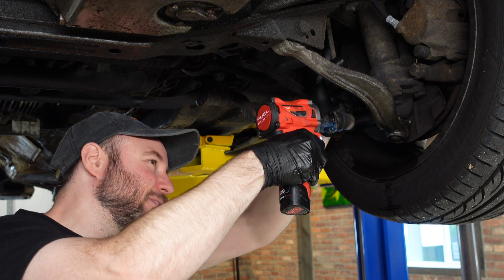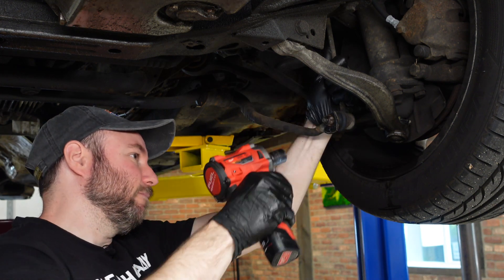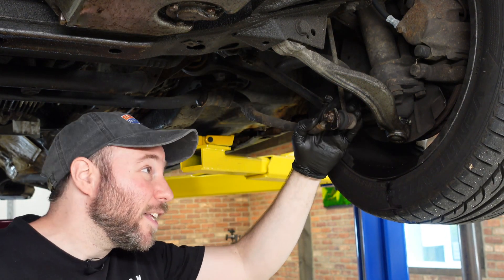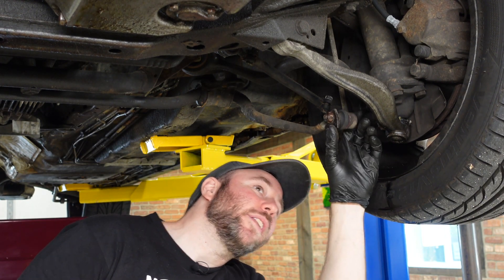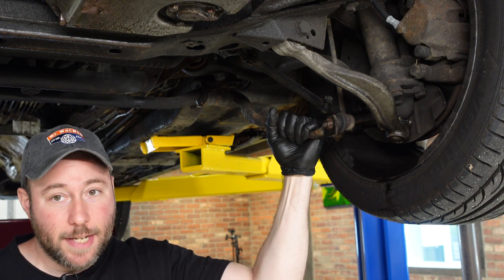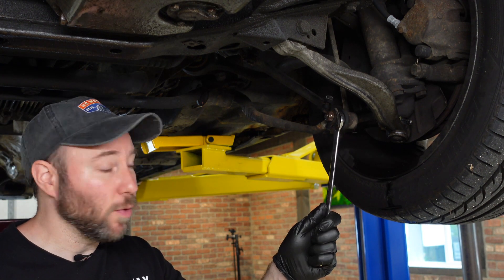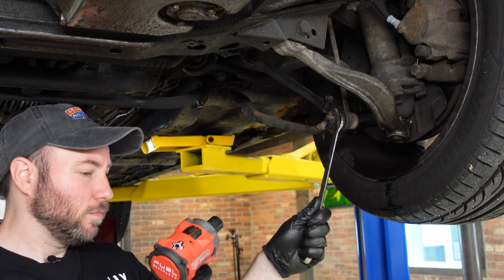This is a 17mm, by the way. What ends up happening is that this nut spins because the ball joint inside of the joint is spinning. There are a couple of things you can do: you can grab it on the other side with a set of pliers to counter-hold it, or if you put a lot of downward pressure you might get lucky. When it starts to fight you, you can put a wrench on the other side — this is a 16mm — to kind of counter-hold. Eureka!